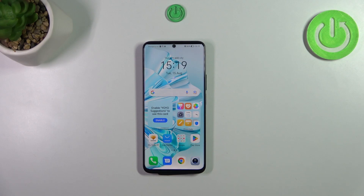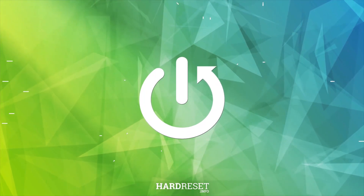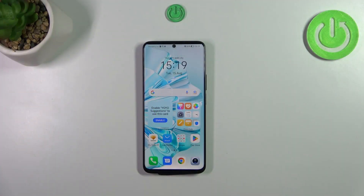Hi everyone, in front of me I've got the Honor 90 Lite, and let me share with you how to check the IMEI number of this device. Today I'd like to show you two different ways.